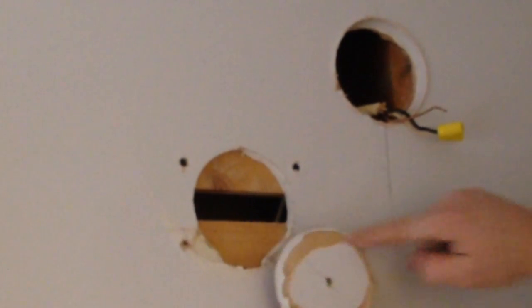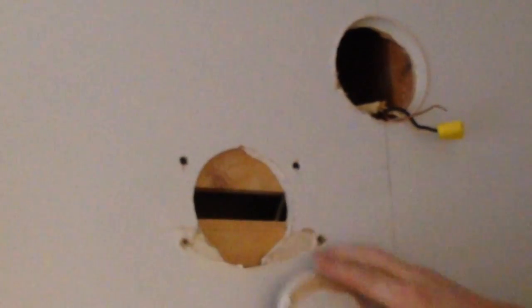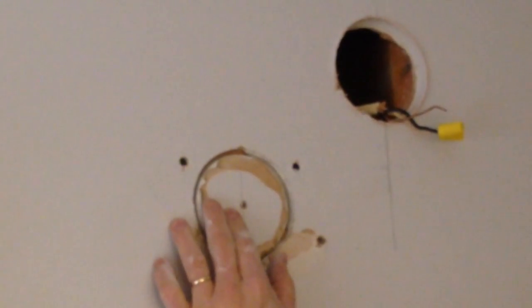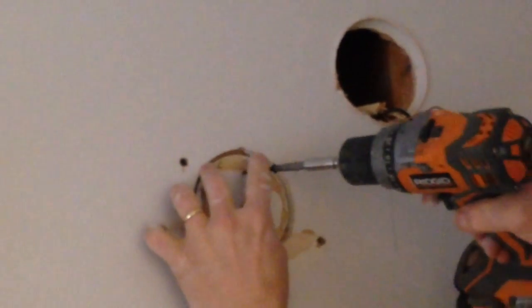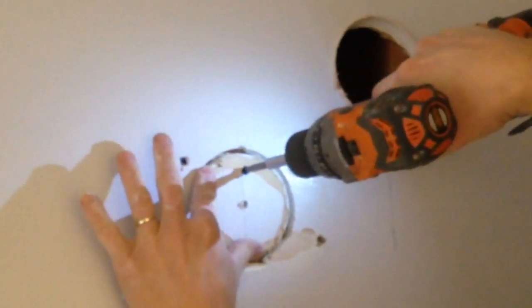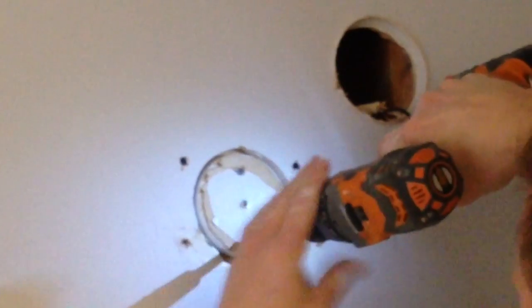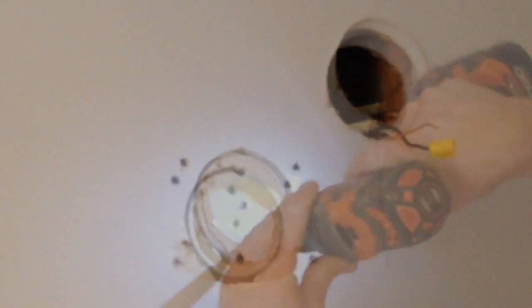Now that I've got my hole patch done you can see it's pretty smooth. I'll go ahead and stick the piece I just cut out right in there, then use some drywall screws to screw it into the two pieces of wood I put in behind the wall. On the patch I did skim some of the paper off, and that gives me more room when I'm patching.